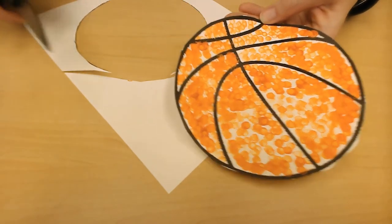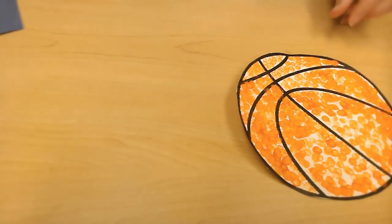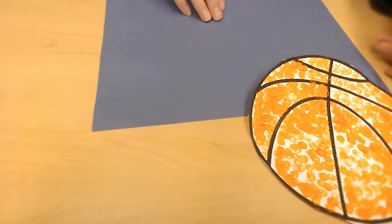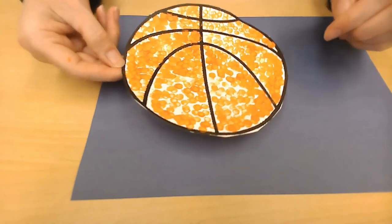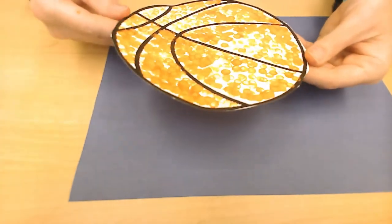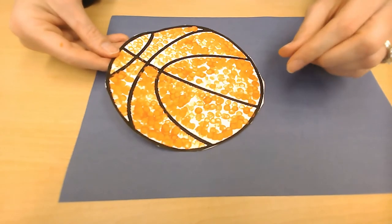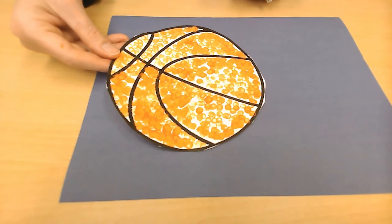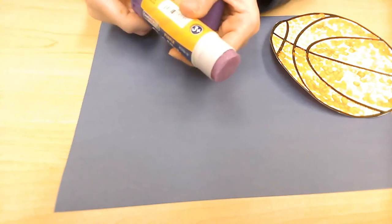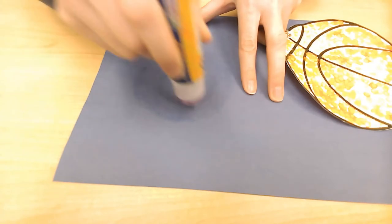I've cut out my basketball — it's all cut out now. We have our blue piece of paper. Miss Heather has been handling this and it's still kind of wet, but you're going to want to put some glue onto your basketball or onto your blue paper, whichever is easiest. Because my paper is still a little wet, I'm going to put the glue directly onto the paper and make it big enough for my basketball.